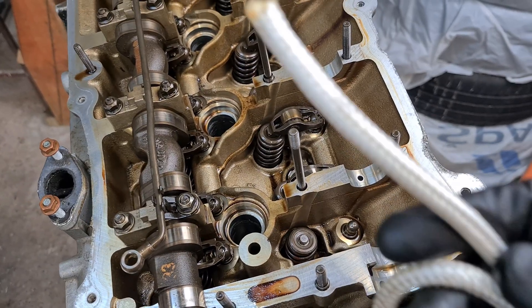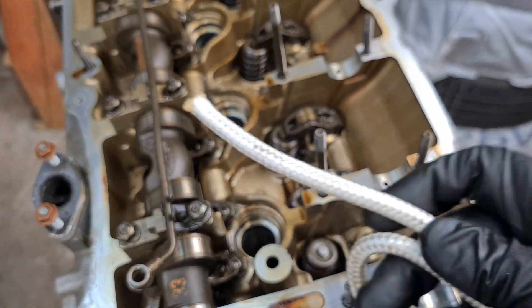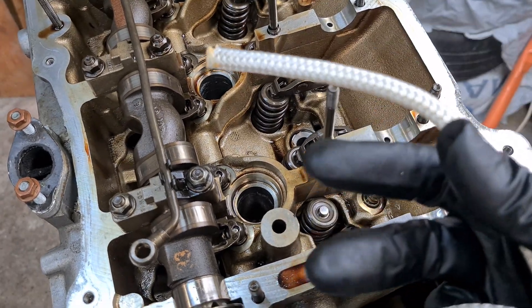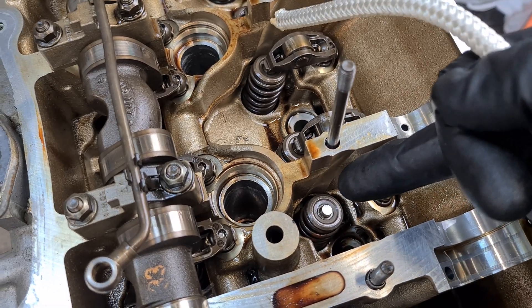There is also a very good alternative, and that is to just use a piece of rope. You cram it inside the cylinder and that rope prevents the valve from dropping too far into the cylinder when you're compressing the spring.